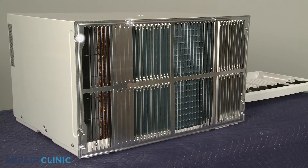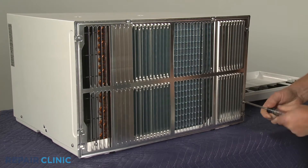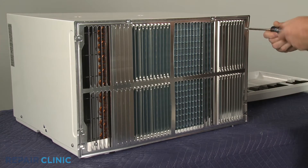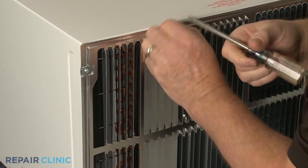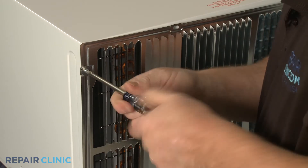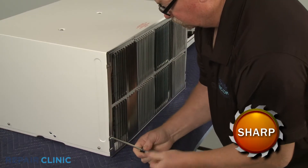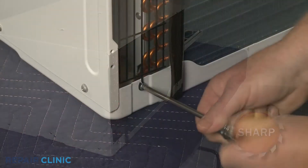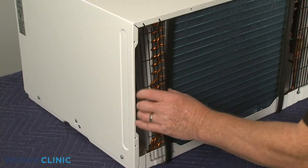Next, use the number two Phillips head screwdriver to unthread the six screws to release the rear grill if attached. Unthread the four screws securing the left and right side air intake screens. Detach the screens from the top to remove.